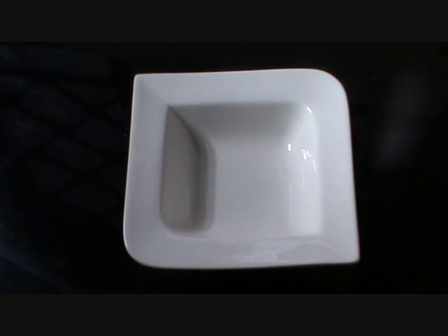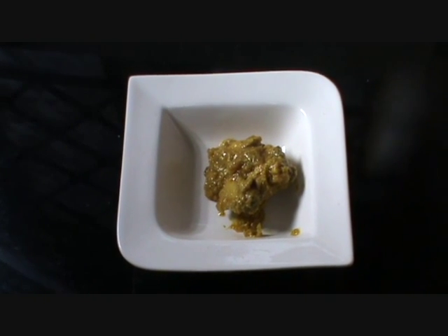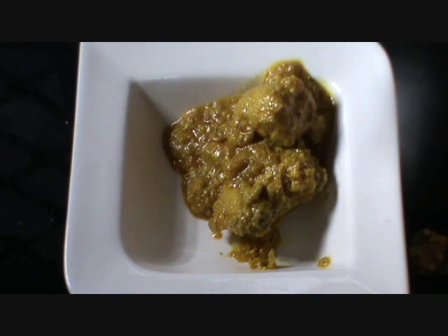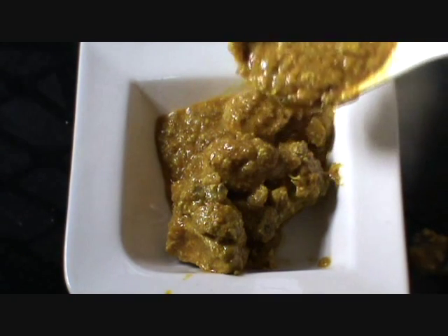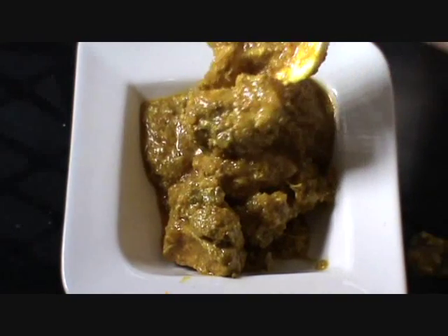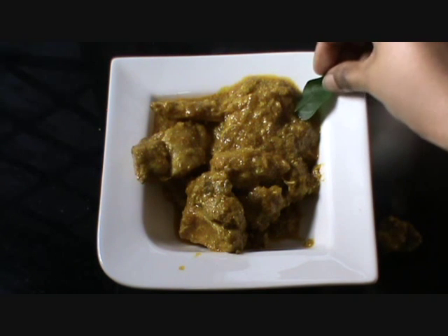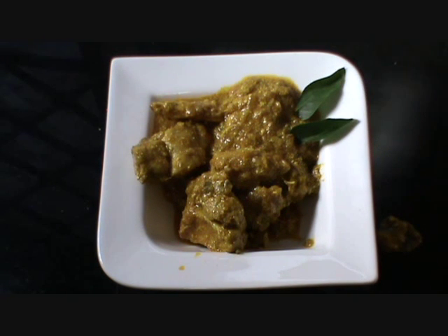Now let's take it in a serving plate. You can garnish it with curry leaves. Take 2 curry leaves. There you go.